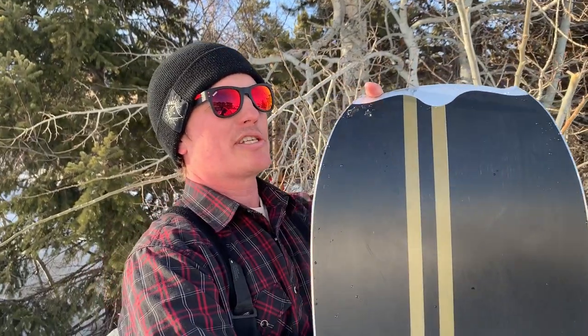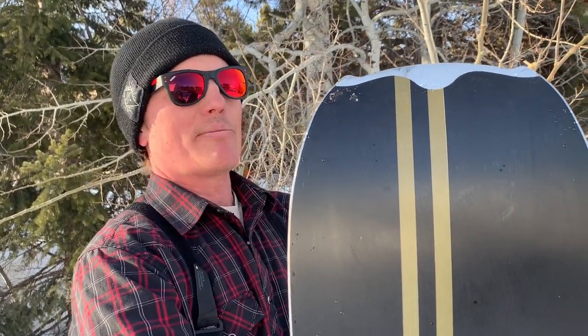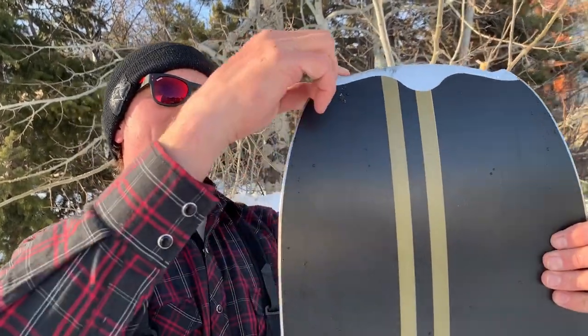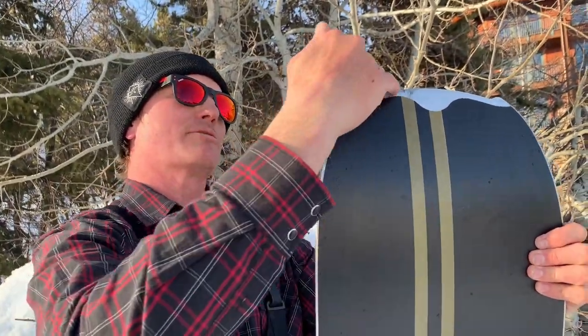This tail comes from splitboarding — it's designed to hold the skin on — but in our solid boards it gives you a shorter overall length and less tail to blend in. Ultimately you're getting a shorter board that rides longer with more effective edge.